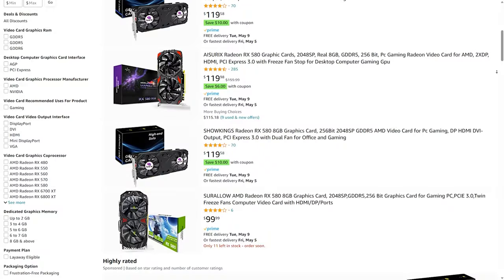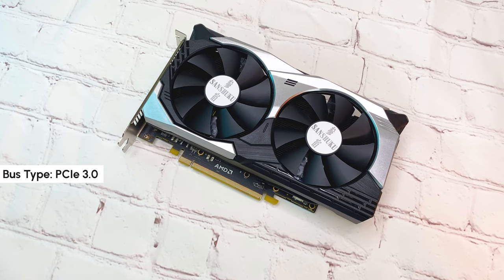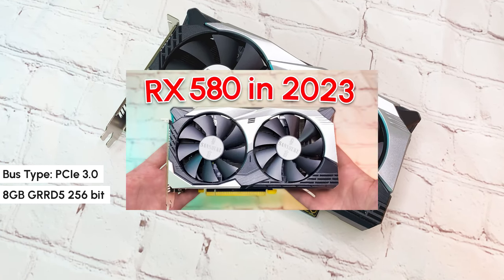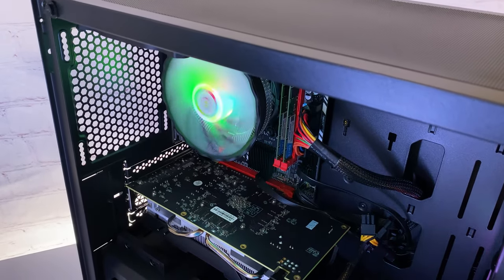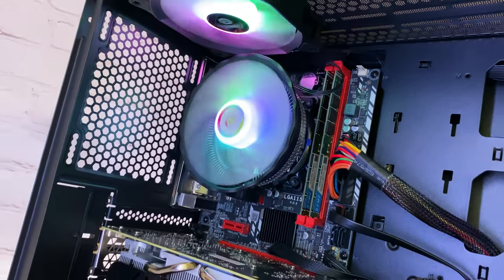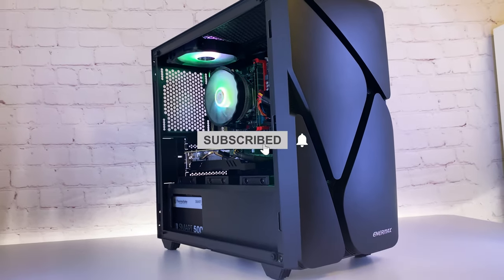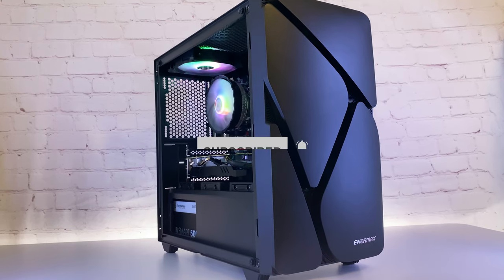These cards are also available on Amazon, though you pay around $40 more for no-name brands there. I'll leave links in the description to every component, as well as a build I actually recommend if you're looking for a cheap gaming PC. Don't forget to subscribe if you want to see more videos like this — see you soon!